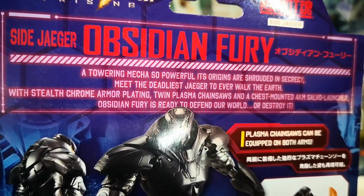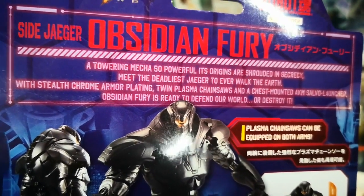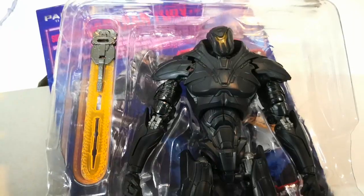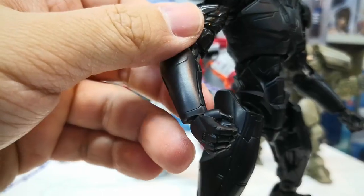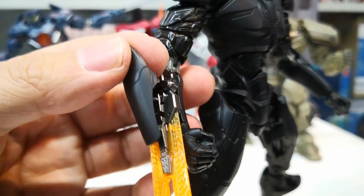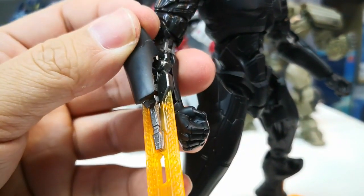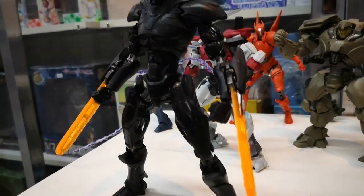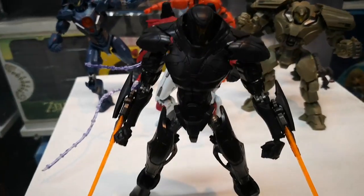The last Robot Spirits figure we have is Obsidian Fury — a towering mecha so powerful, its origins are shrouded in secrecy. Here's the figure out of the box. To attach the weapon, we basically need to remove the cover, attach the blade onto the hand, then reattach the cover. The same process applies for the other hand. Here we have Obsidian Fury.